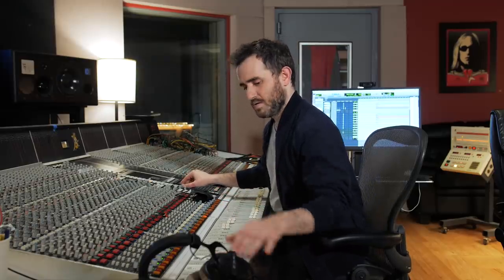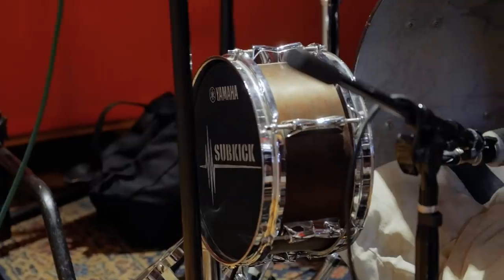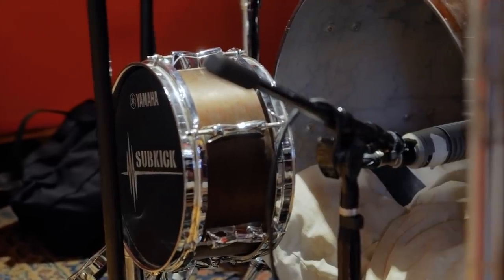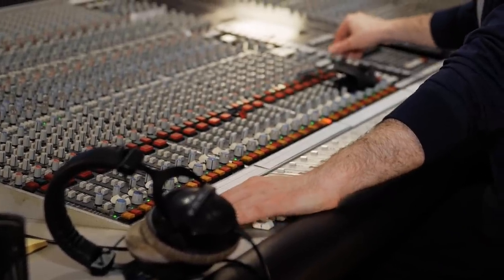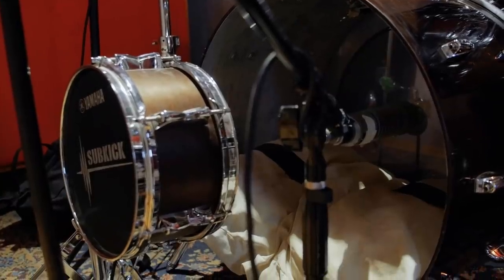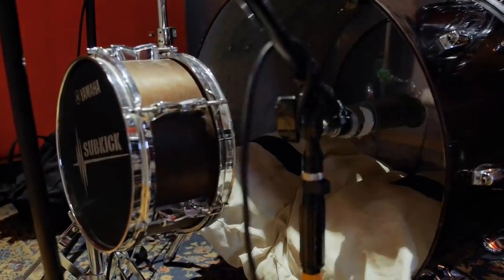Here are our kick drum mics. There's our sub kick - super subby, tons of low end. There's our RE-20 - a lot of high end; we did a lot of processing to this, took out a lot of low end and added a lot of high end. Here's the two together. Sounds great - let's look at our snare drum. This is our snare drum with the 57; it already sounds fantastic, but let's add in our headphones to it.